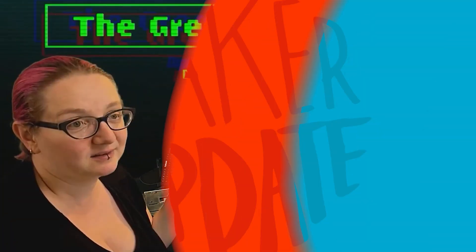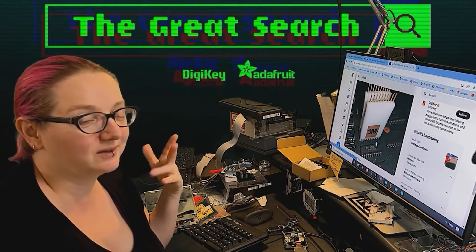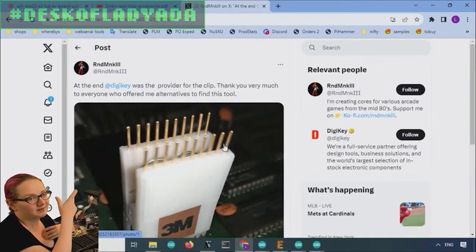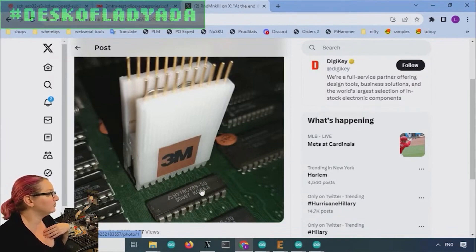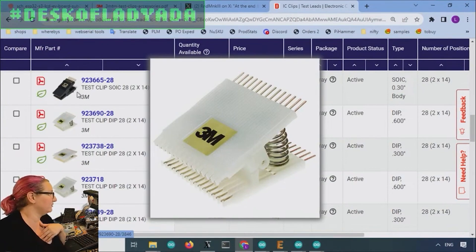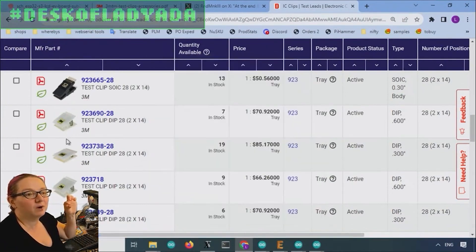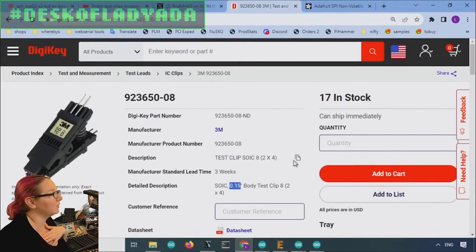For this week's Digikey Spotlight, we've got the latest entry in the Great Search video series by Adafruit, where I learned about chip clips. Not those things you clip over a half-eaten bag of Doritos to keep them fresh, but these are interfaces you can clip over an IC that gives you easy access to all the interface pins for analysis and debugging. Lady Ada talks about all the different types of chip clips you can search for, the different pin pitches, sizes, and everything else you need to start clipping chips.